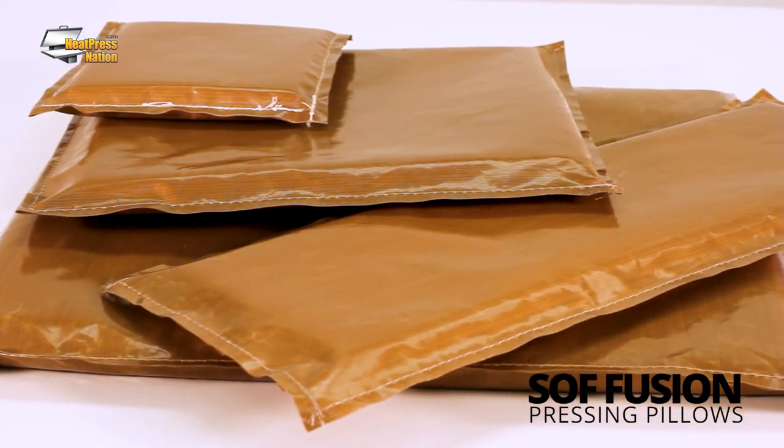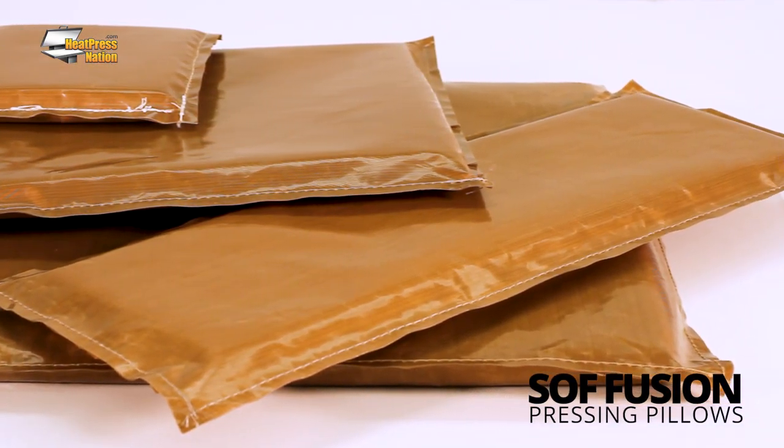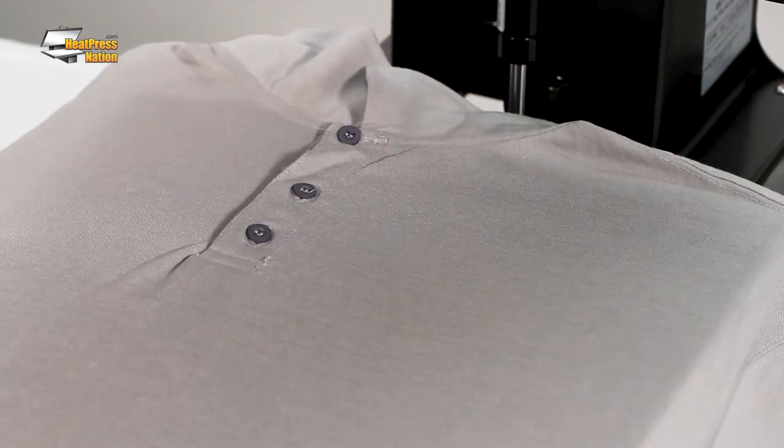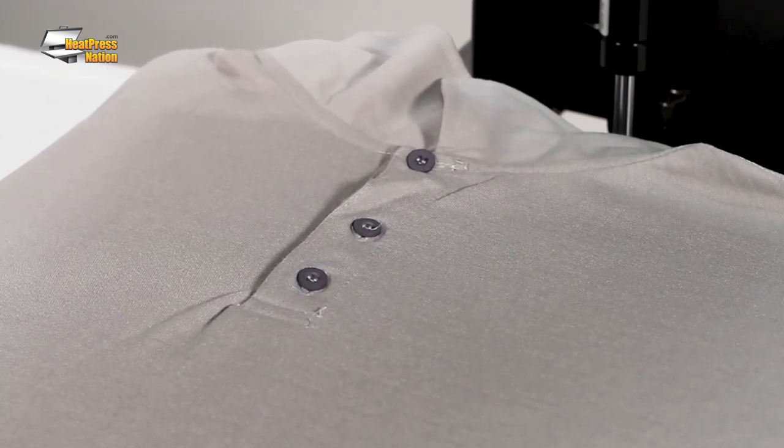If you're having trouble trying to keep a garment flat before pressing, the Soft Fusion Pressing Pillows are nifty tools which come in a set of four different sizes. These pressing pillows help press near common trouble spots like folds, seams, collars, and buttons that cause uneven pressing surfaces.